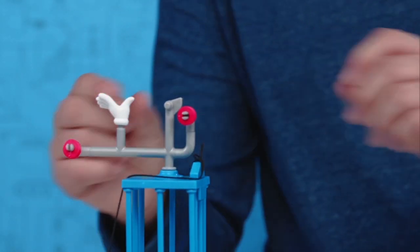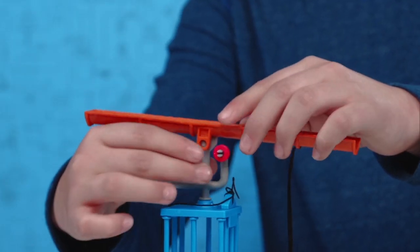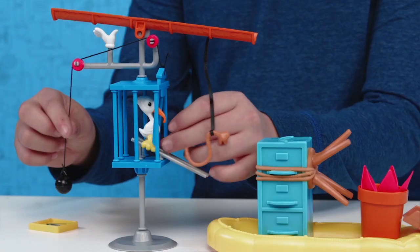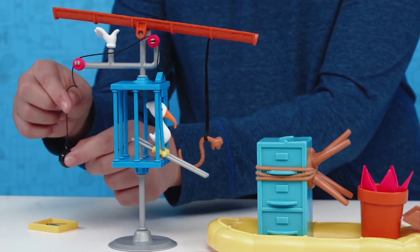Now add the helping hand to the cage. Attach the gutter pipe to the top of the helping hand. Once finished, thread the string through the pulleys as shown. While holding the weight at cage level, slide the bird up the gray rails into the cage.